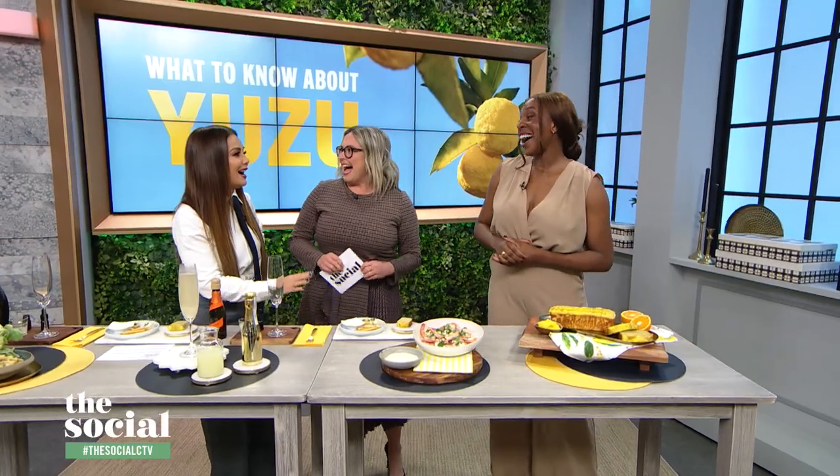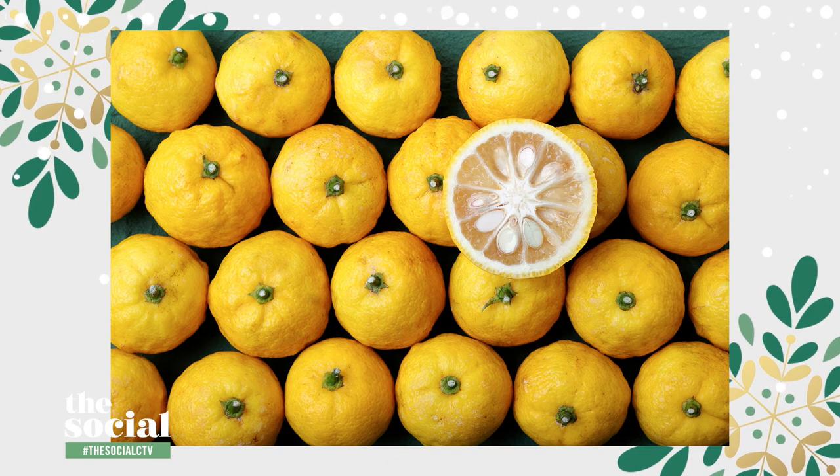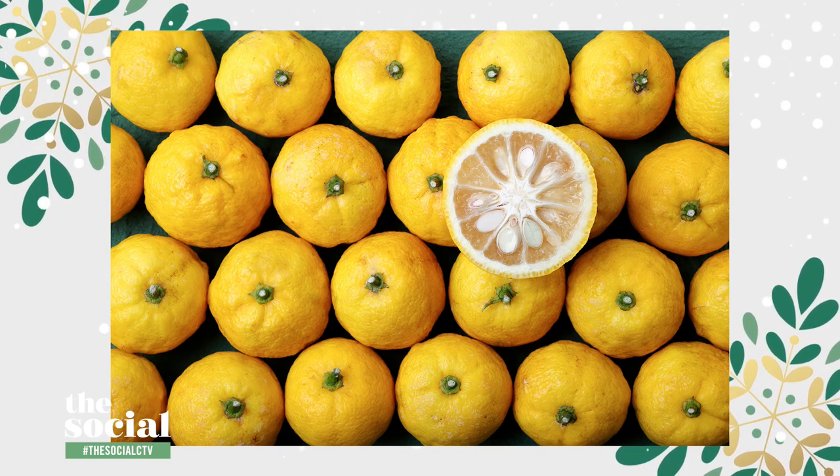First of all, I just love saying it. For someone who doesn't know, what exactly is a yuzu fruit? So yuzu is a citrus fruit that originates from China, but it's also native to Japan. It's very similar in appearance to a lemon, but it's shaped like a tangerine. And it tastes like a cross between an orange and a grapefruit.